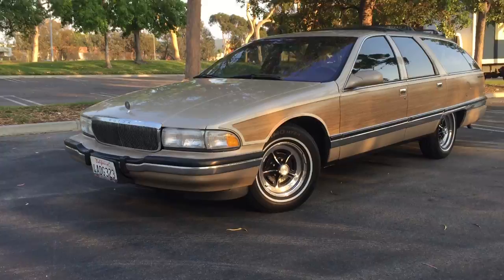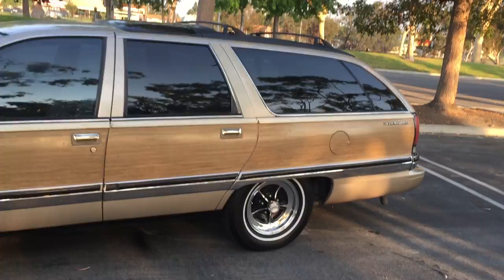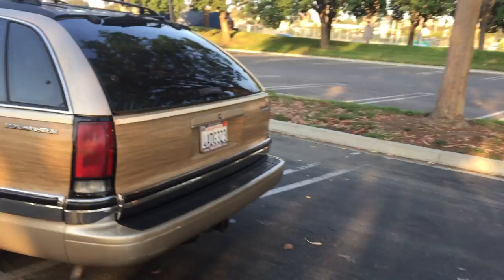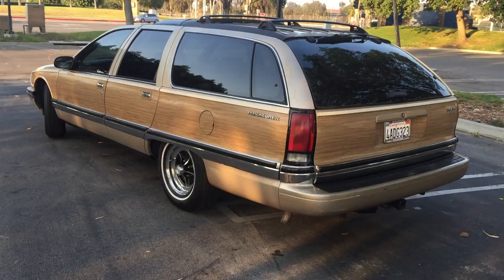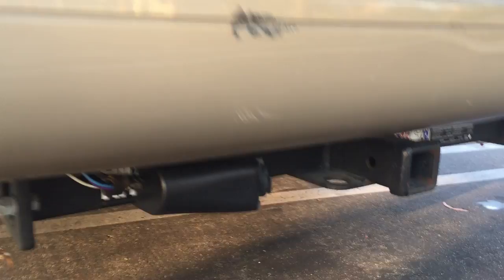This is my second wagon, and I just posted a video for you guys. You can see the body's in a lot better shape on this one — no quarter panel rust. Let me show you guys the back of it. I've had this car for about two weeks and finally got around to waxing it. It has a tow package, as you can see here — I thought I'd show you that first.